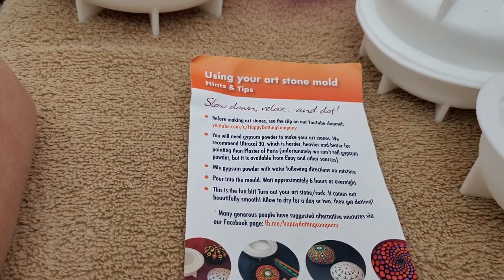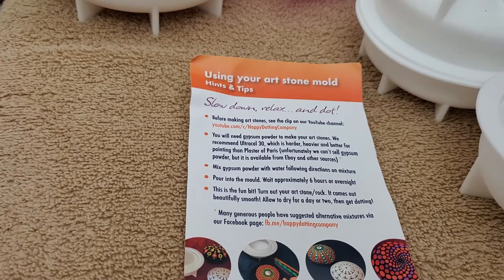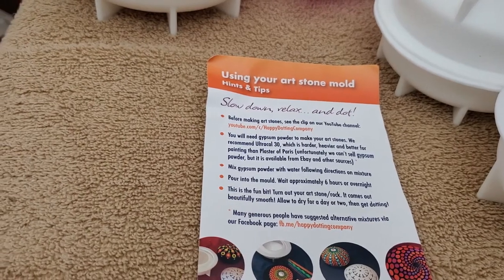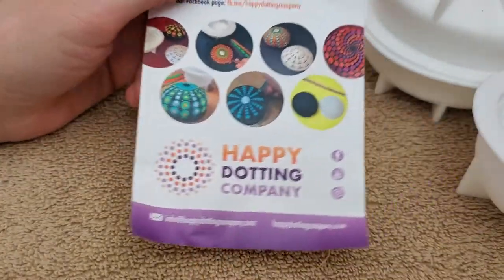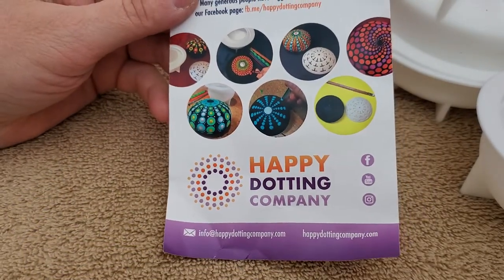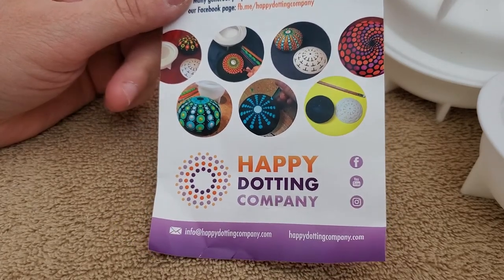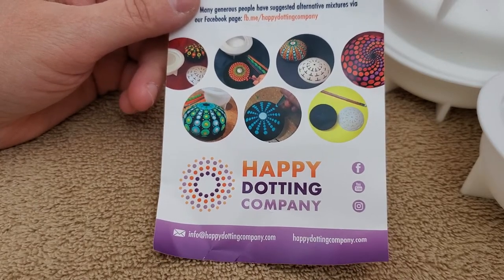Hello everyone and welcome to another episode of the Best Advice Ever channel where no advice is ever given. So this is my last video of the day on rock painting and stuff like that, or at least getting molds. This is another Etsy creator who is very popular on YouTube, Facebook, Twitter, and all the places where rock painting is done or displayed. The Happy Dotting Company.